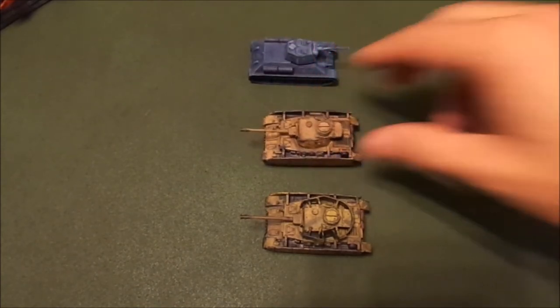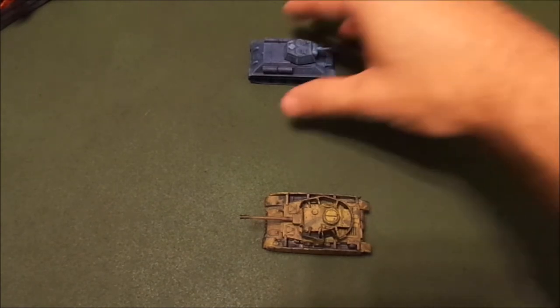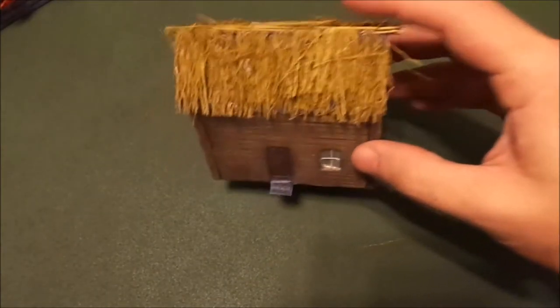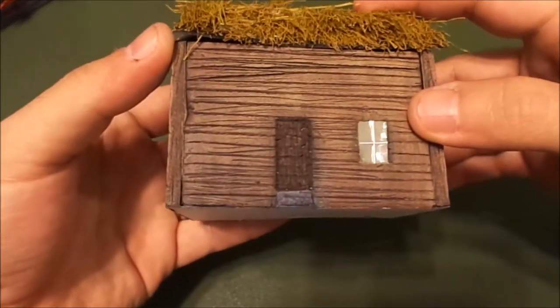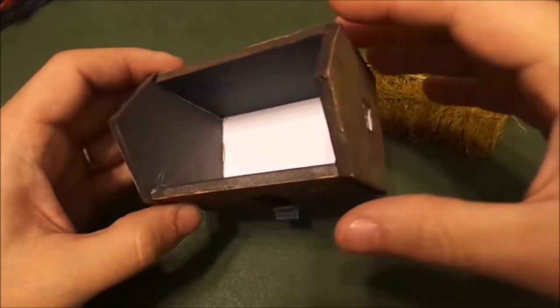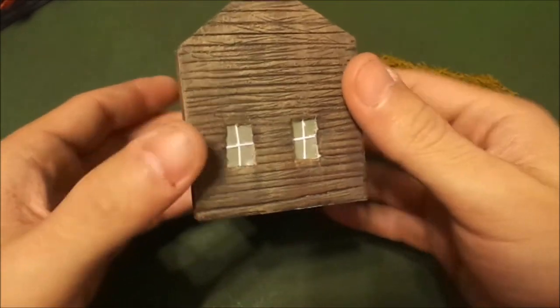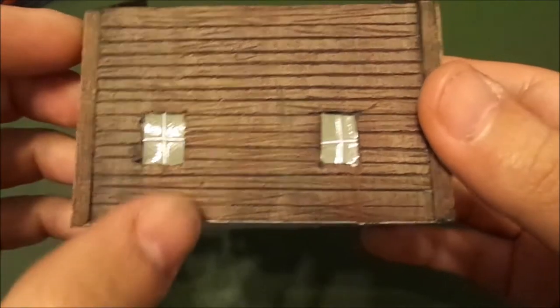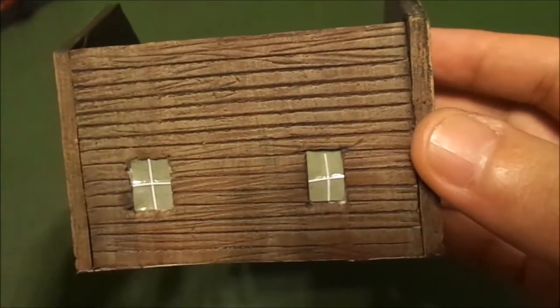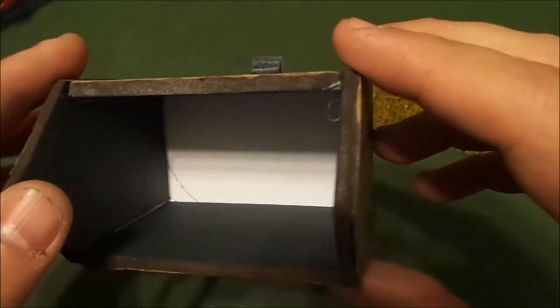There's our first foray into painting 15 millimeter scale vehicles. We also needed some buildings, so my wife started work on some Russian farmhouse-type buildings. This is the first one she came up with — there's a little window, a thatched roof, and you can open it and put figures inside. The outside looks really nice. I think she did excellent with the woodwork — the paneling and the scrapes in the wood.